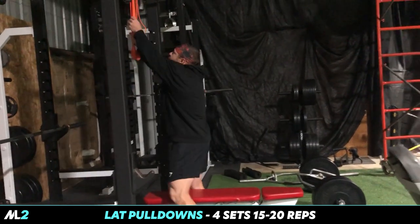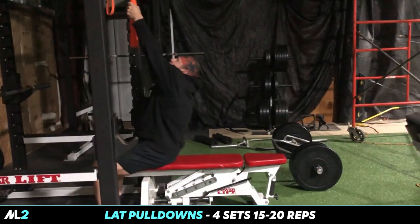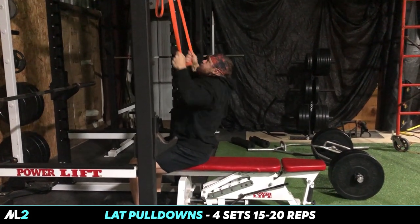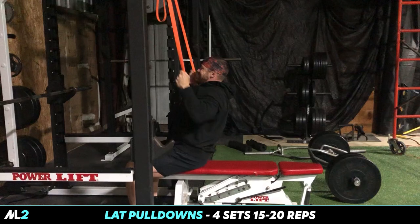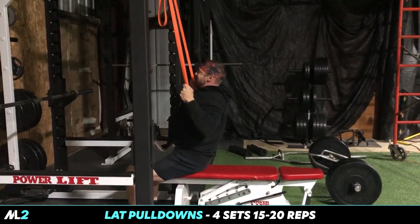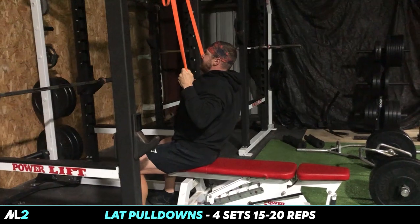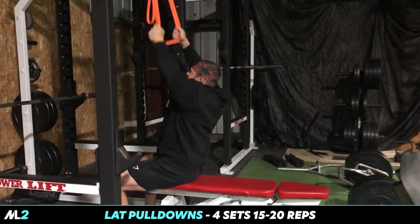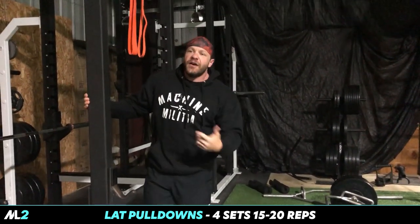We're gonna warm up our back with some lat pulldowns with the bands, as you see here. We got the adjustable set right here. If you're at the gym you can do this on any squat rack. Really get a good squeeze — that feels good. Warm it up with that, get our lats and entire upper back involved. Four sets, 15 to 20 reps.